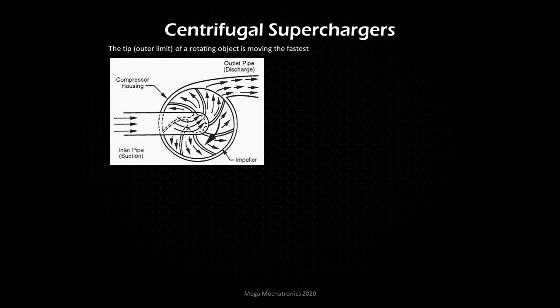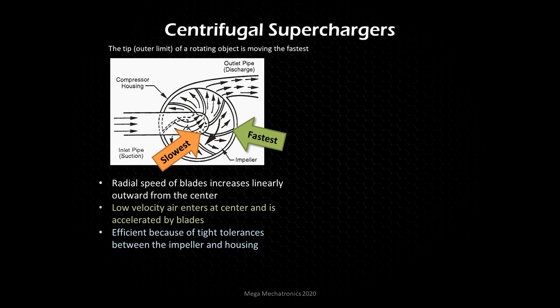Let's get into detail with centrifugal superchargers. With the tip of a rotating object, the tip is always moving the fastest — the outer limit or tip of any rotating object moves the fastest. We have our impeller blades here — those curved blades represent the impeller. At the tip of the impeller it's moving fastest, and at the base of the impeller blade it's moving slowest. Radial speed increases linearly outward from the center.